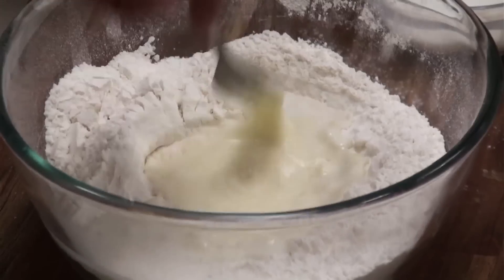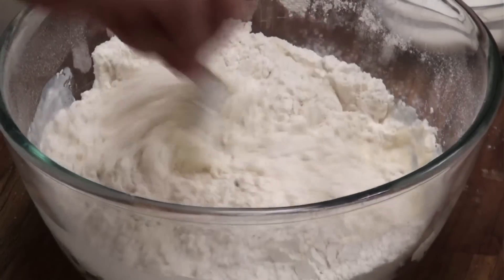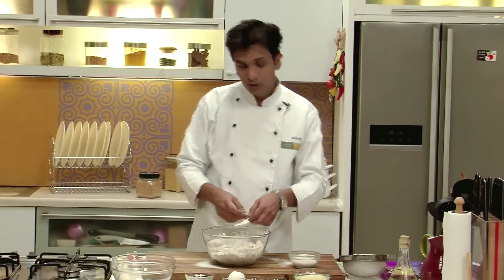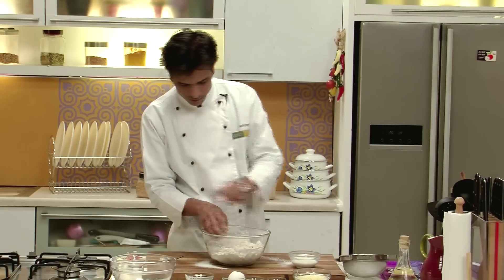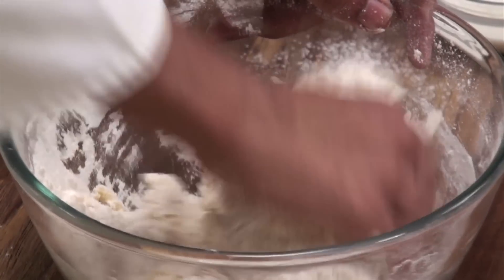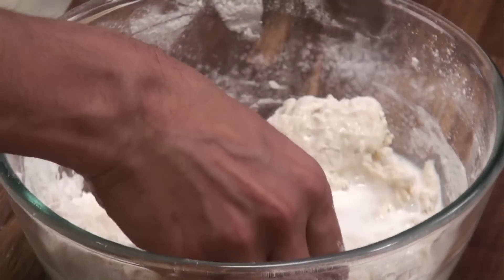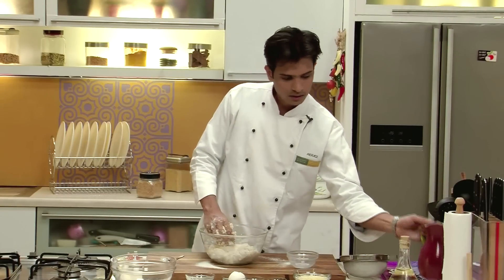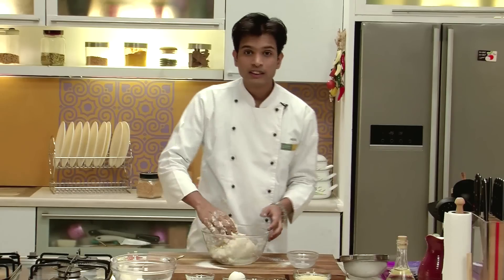Mix this and fold the refined flour. Once everything is nicely mixed, eventually you have to use your hand to make this into a dough. I am going to add the remaining milk, and after adding all the milk, a little water as well. Knead this into a semi-soft dough.